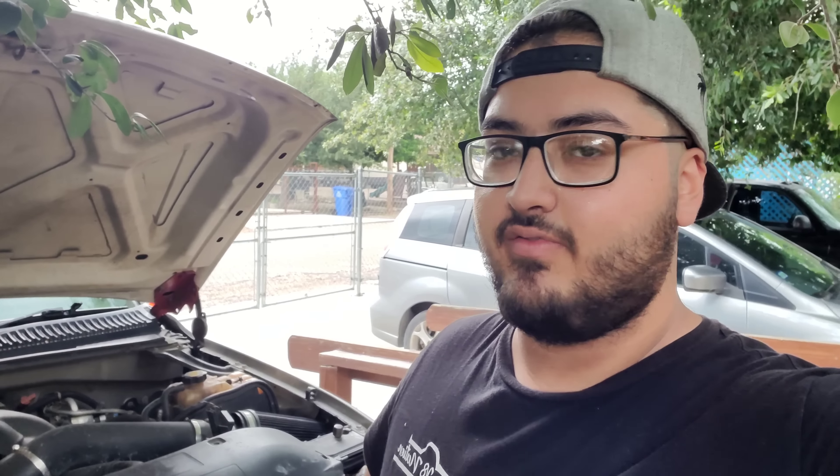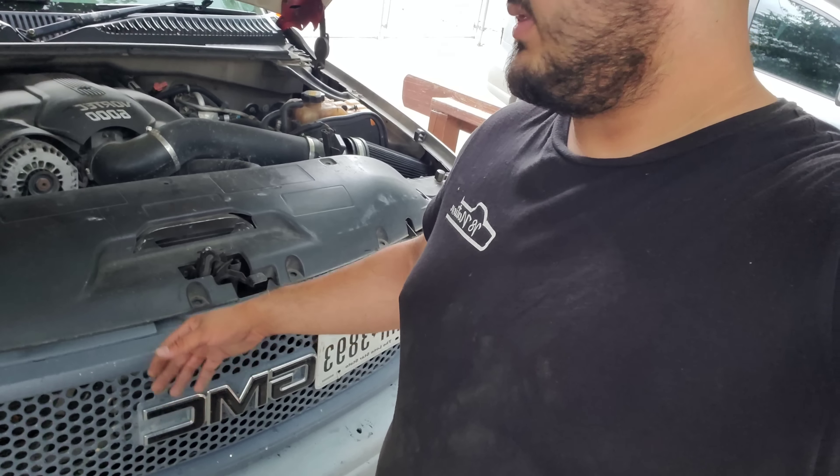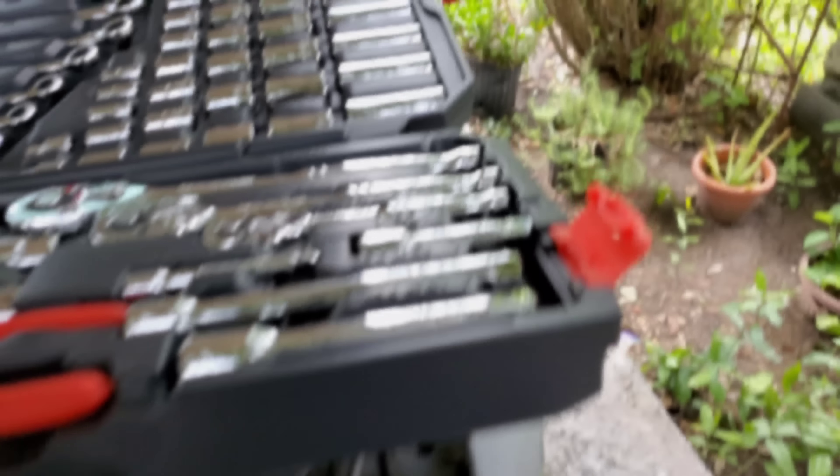I still haven't taken out the Denali badge on this one so I'm gonna show you guys how to take it off. It's actually not that hard but some of you might want to see it. For right now though I'm only gonna worry about the hood, the grill, and the bumper. I'll worry about the fenders later because I work later and I kind of want to be lazy before work.